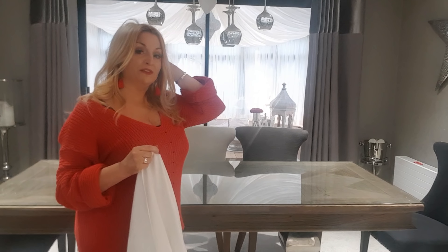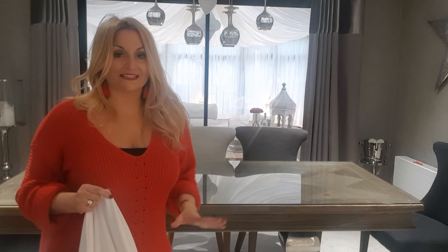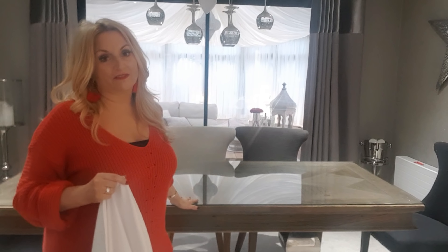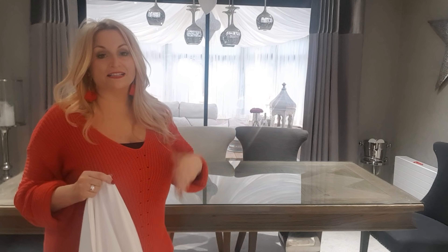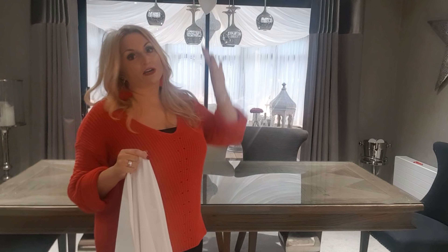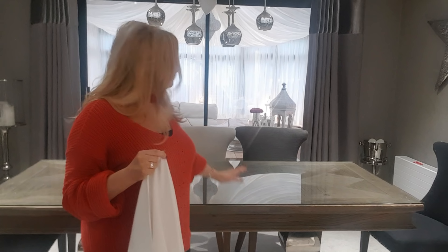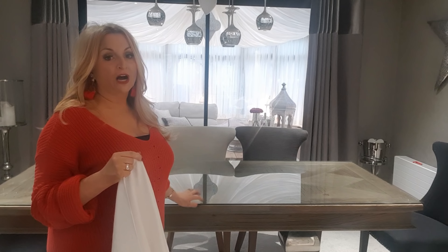I've moved the chairs from this side and I'm only setting the table for two people. I am going to do one nearer to Valentine's for more people on my dining room table. This one is red and white, the traditional colours of Valentine's. However, for my decor in my room I would go with pink and white, which I'm going to do just a little bit nearer to time.